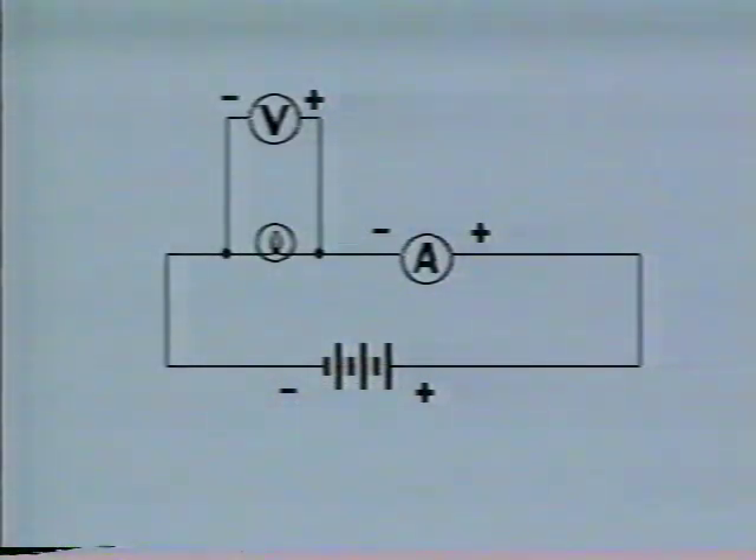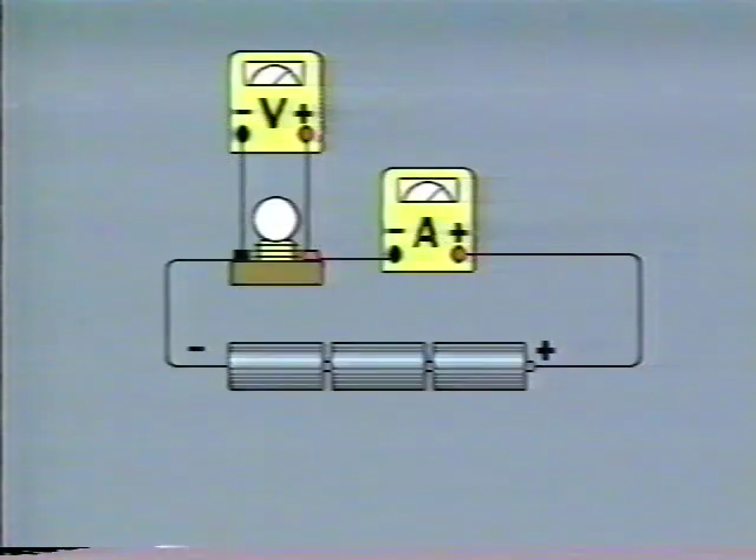Watch as I hook up the voltmeter so that we can monitor volts and amperes at the same time. The ammeter is connected in parallel across the resistance and in line with current flow, negative to negative, positive to positive. The addition of the voltmeter should not make a significant difference to the way the ammeter functions, and the reverse is also true — the ammeter does not significantly affect the voltmeter.